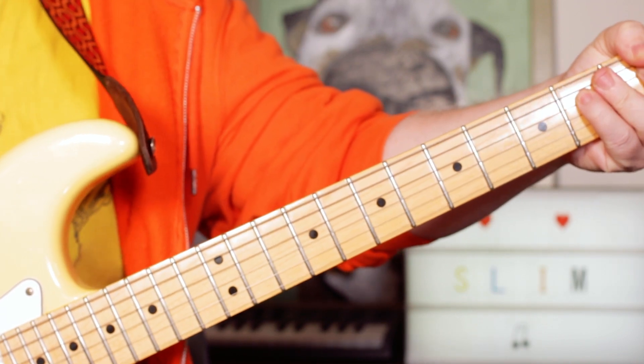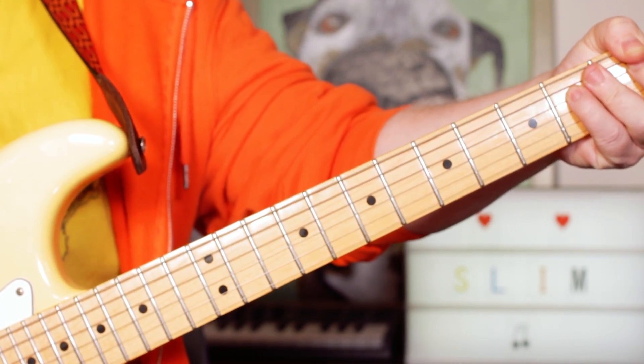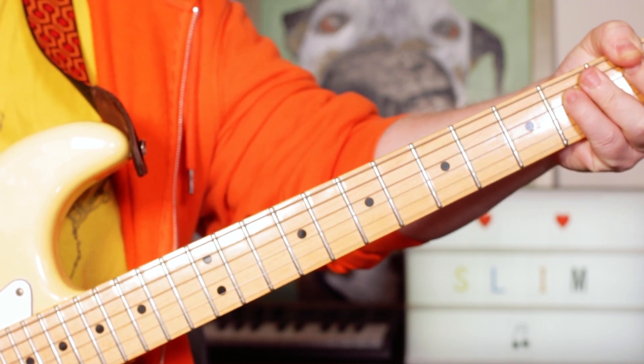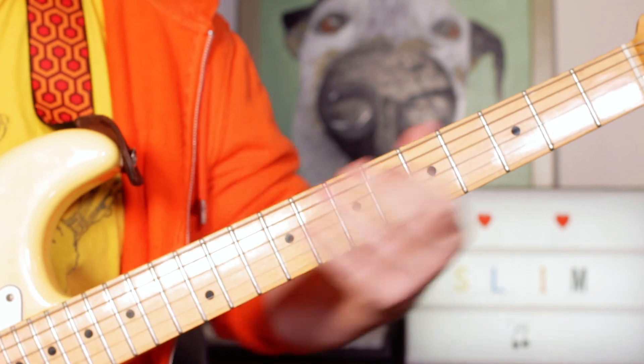Hey guitar buddies, that was the Eminem classic 'The Real Slim Shady'. I've put three guitar parts on there, only one of which is an actual guitar part — it's this one, so we'll start with that.